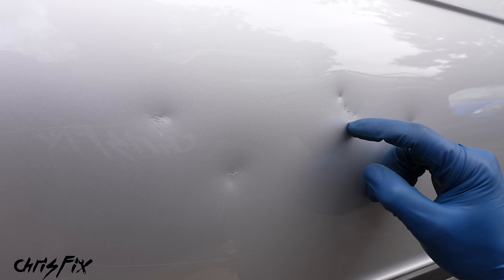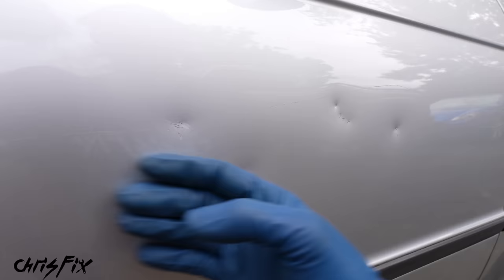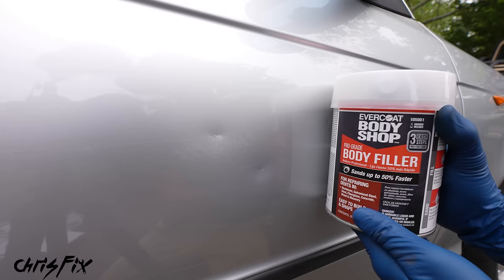Unfortunately, paintless dent removal won't work for these dents because we have some deep, sharp dents where the metal is really bent and hard to massage flat again. Also, all these dents have damage to the paintwork, so even if we got the dents out, we'd still have to paint the car anyway. Since we can't use paintless dent removal, the other common method is to use a pro-grade body filler.